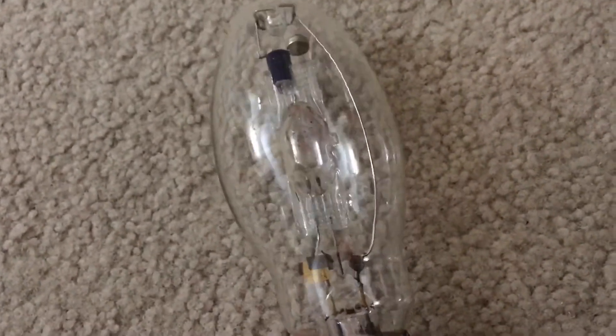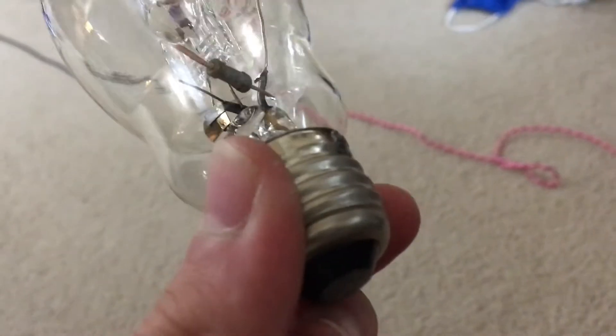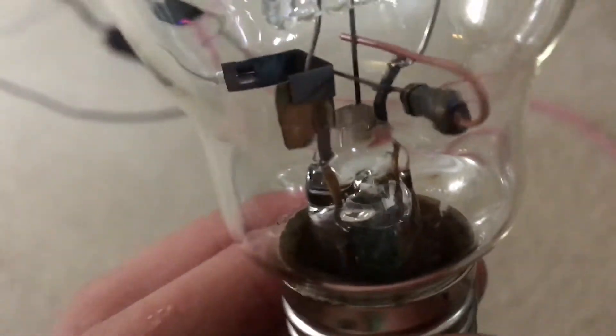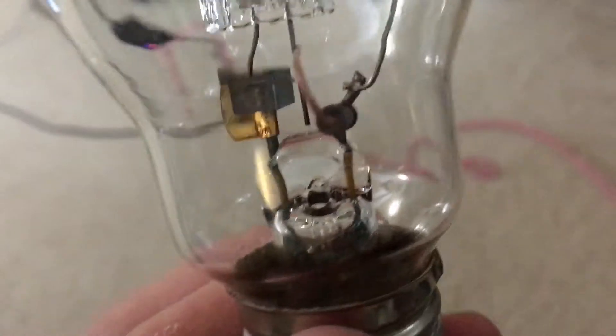Now let's look at the construction of this blue metal halide lamp. We first have our base — it's a hard aluminum base with a glass insulator, so this thing will hold up very well when in operation. There's some bulb glue in the bottom holding the base together during shipping. And of course we have our stem and our probe start resistor.